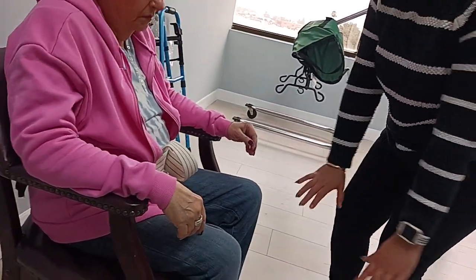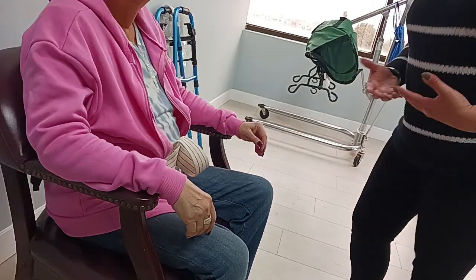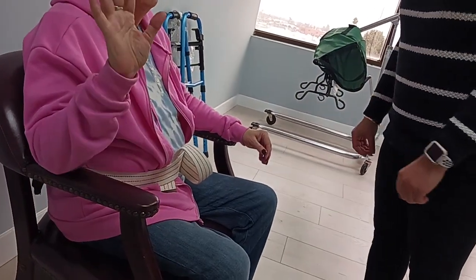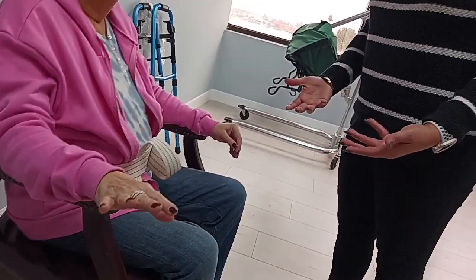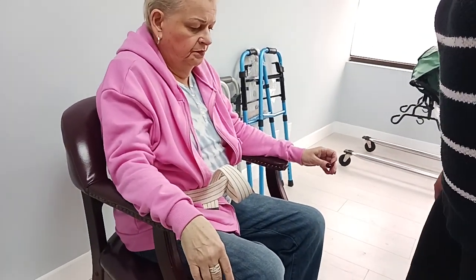Always make sure they're on the edge of the bed so that their feet are touching the ground, and make sure they have their shoes on so they won't slip. Gotta have shoes — always have shoes, like grippy socks.